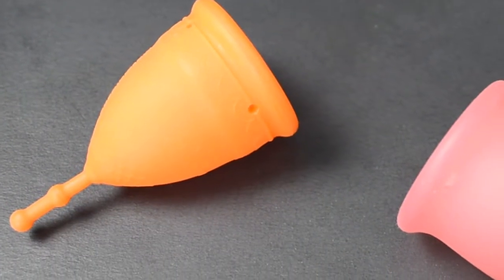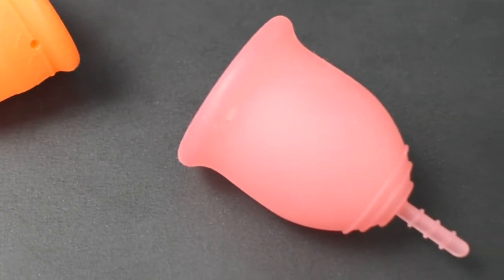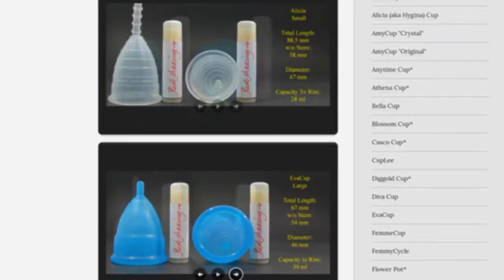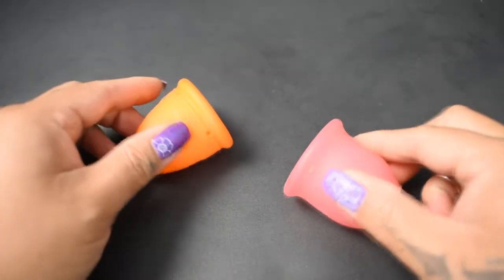This is a squish comparison between the firm version of the Mermaid Cup and the Lena Cup Original, both in a size large. Don't forget that you can compare these cups with other cups that I have on hand by visiting the link in the description below. This comparison was requested by Pepper Spikes — thank you for sending in your request.